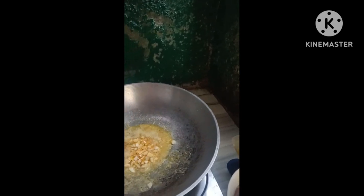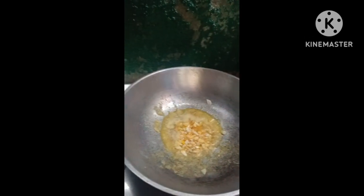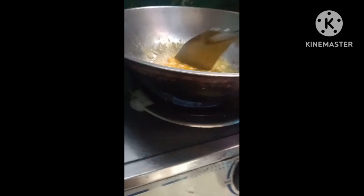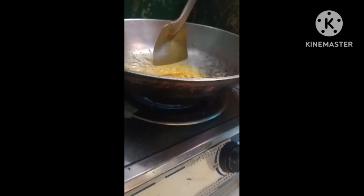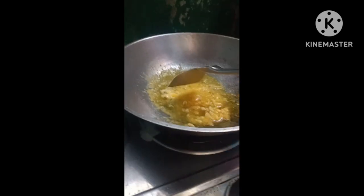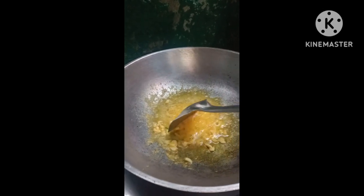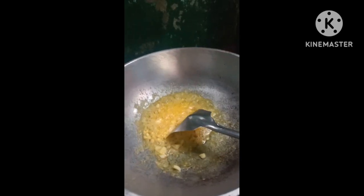Ganun din po. Huwag natin ilalakas ang apoy. Ganun din po natin ang spray. Natapon na po natin. Ganun din po siya ang kailangan sa pag.